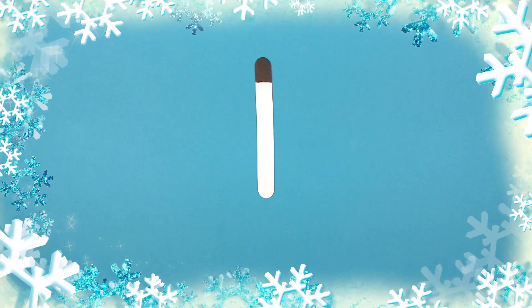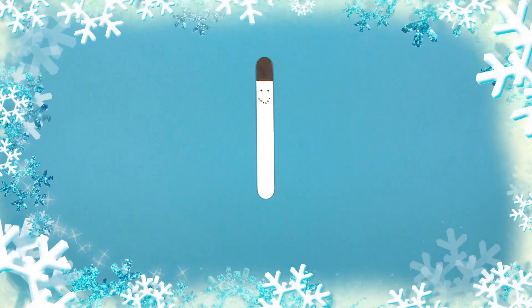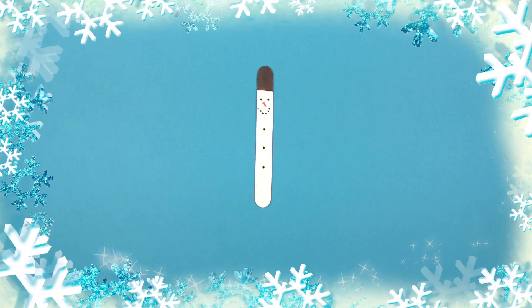First, we paint the ice lolly stick white, except for the top, which we colour black. Then we take the black pen and draw two dots for the eyes, the mouth and dot, dot, dot for the buttons on his belly. And an orange line will be his nose.